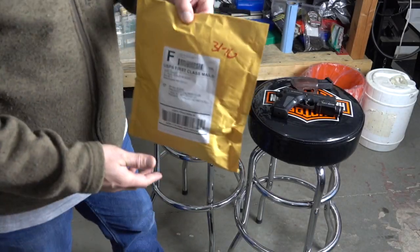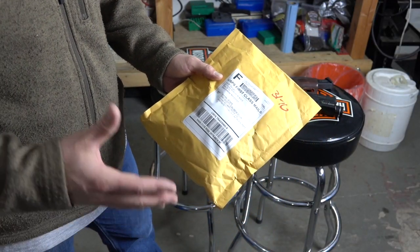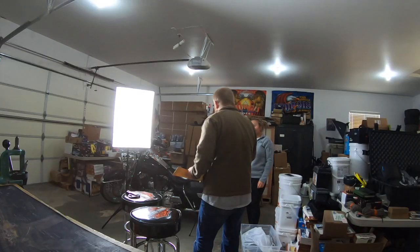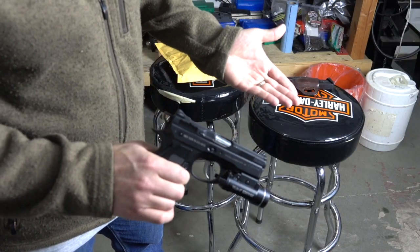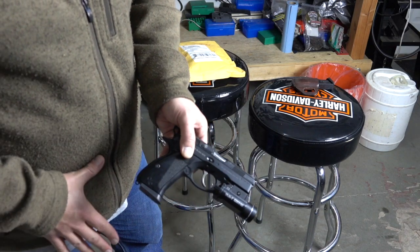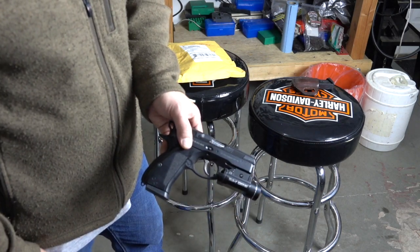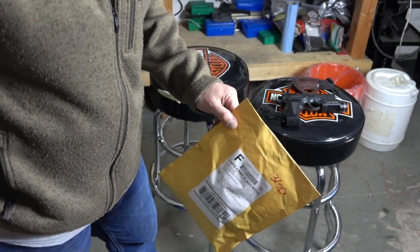I purchased this holster from ANR Design — they are a custom kydex manufacturer and they can do all kinds of custom designs. They had a blue gun, meaning a fake gun that looks just like the real one, that they can put a weapon mounted light on and then mold an actual holster that fits this exact gun. A lot of the other companies I looked at didn't have a blue gun with this setup, so I wasn't able to get a holster through them. Let's open up this ANR tactical holster and see if it fits.